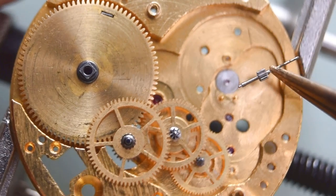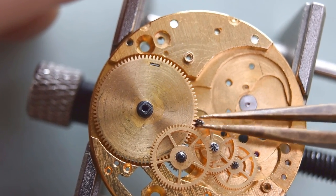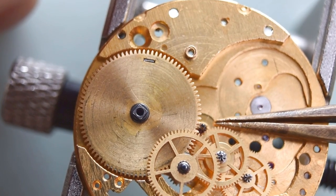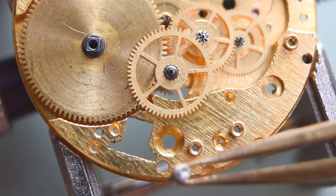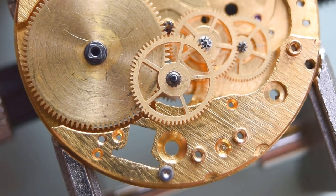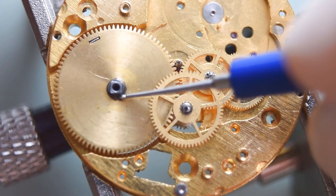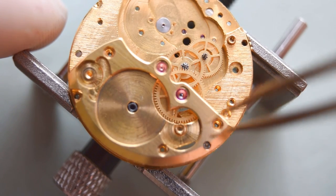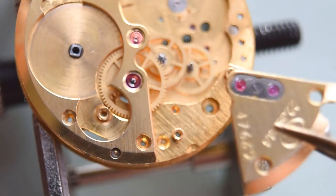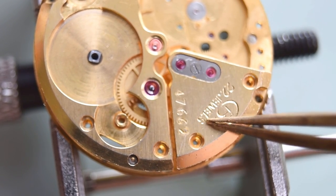That's the sweep second pinion. I saw some movements that had this pinion broken, and there was also some rust to see. That's a sign that this movement is very, very old and was not always in a good condition. Anyway, what I discovered here — the dial — I think it is a reprint; it's not an original dial, unfortunately, but anyway I will have to live with that.